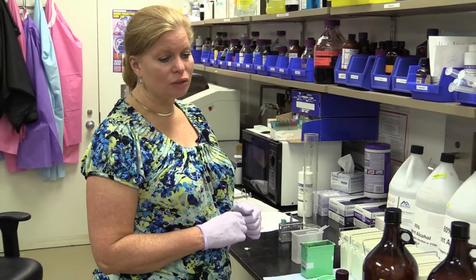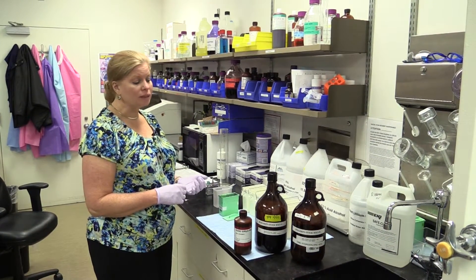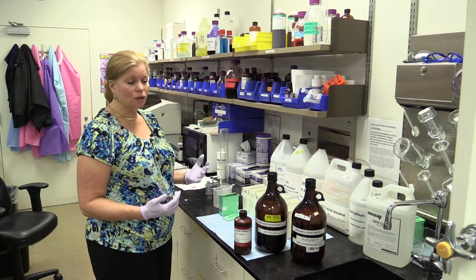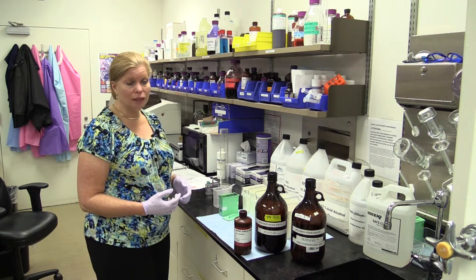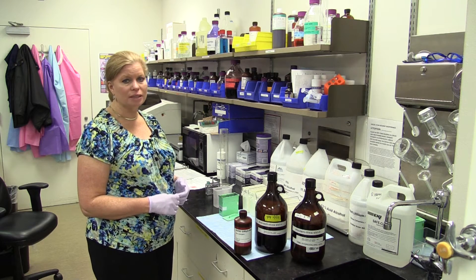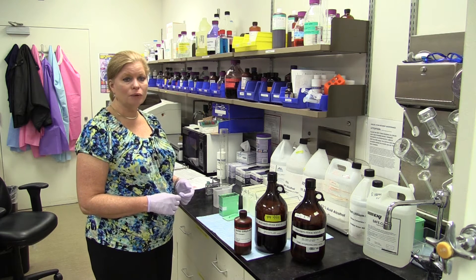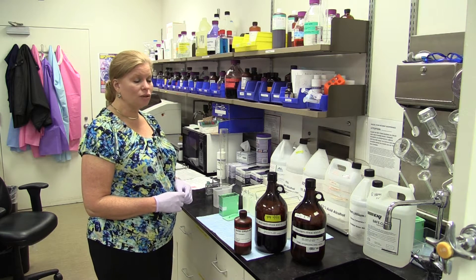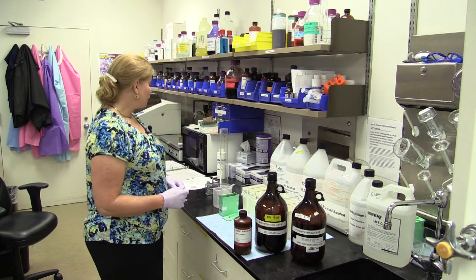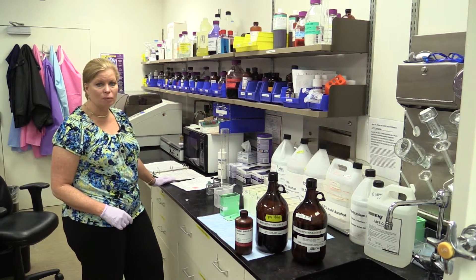Type 1, 2, and 3 collagen are going to birefringe a little bit differently with this stain. Under light microscopy it's going to show all collagen red and all the background staining yellow. Under birefringent it's going to show distinct differences when it polarizes between the different collagens by color — some green, some orange, and some brighter orange-red to distinguish the different types of collagen. You can read up more on that in John Kiernan's histology book.